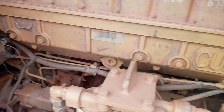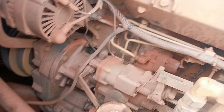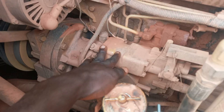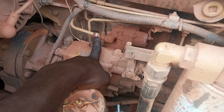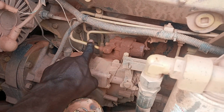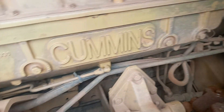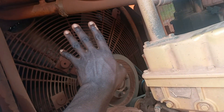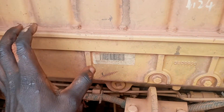This is the Shantui Bulldozer SD32 engine. This is the diesel line, and this is the diesel pump — known as the radial transfer pump. This is the main line to the injectors. This pipe passes through the head before it reaches the injectors. The water also circulates through the cooling system, from the pump to the oil coolers, through the block, and then circulates inside the cylinder head.